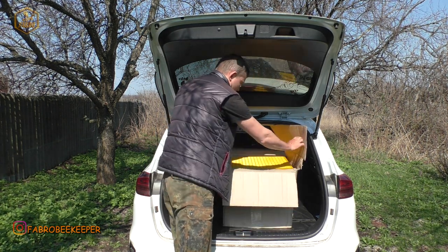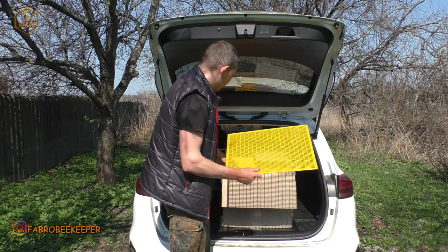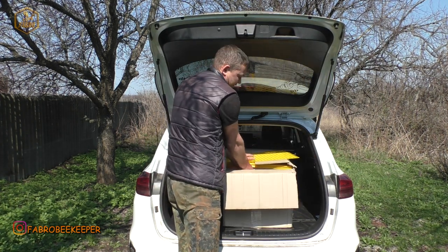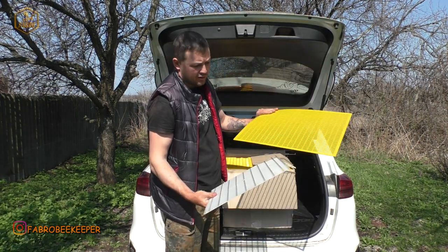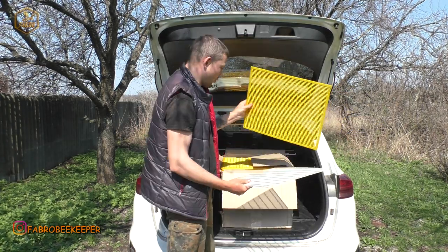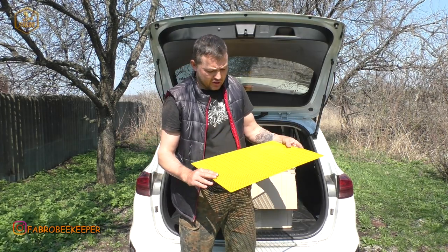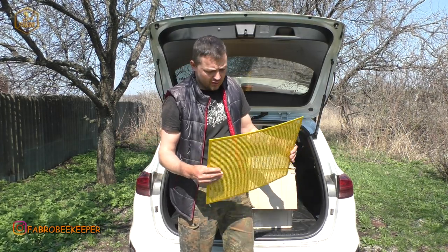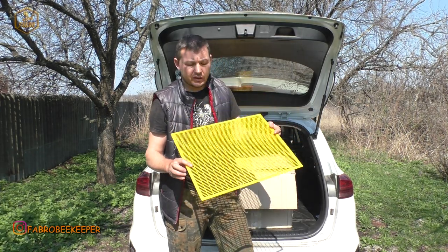Це роздільні решітки. Ось такі жовті. Жовті і ось бачу — білі є. І білі. Роздільні решітки, компанія Пчелкин Дом. Там я вже показував червоні решітки, а це будуть жовті, які також хлопці презентують як аналог нікота.